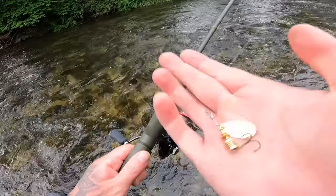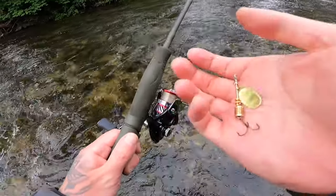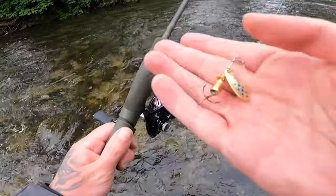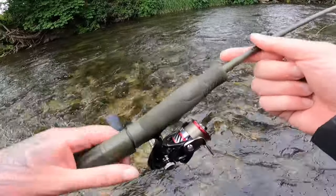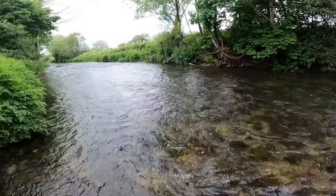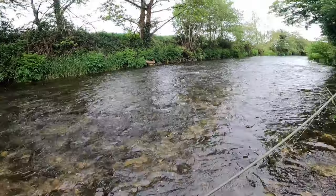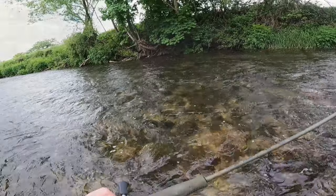A few fish hitting the spinner so far — I have two landed in the hand and I've missed a good few as well. It's a gold Mepps with blue dots, size 1. Really good fun on the light tackle, really enjoying it. The setting couldn't be any better — I'm only walking in shin-height water. We'll see if we can get a few more.